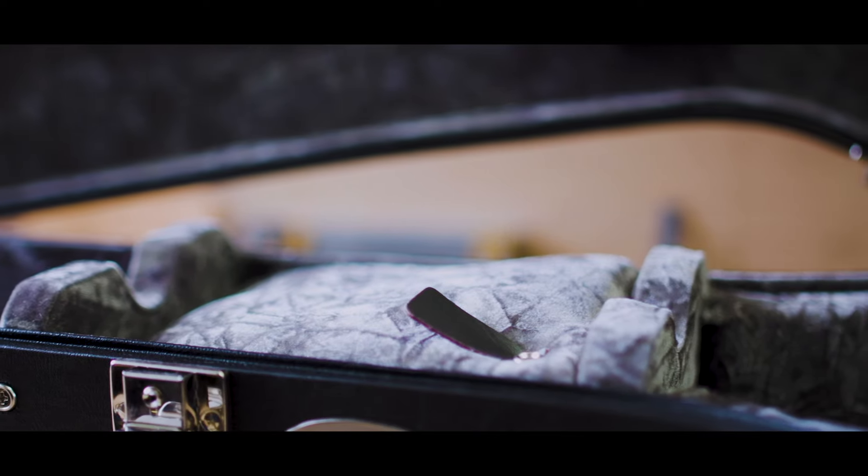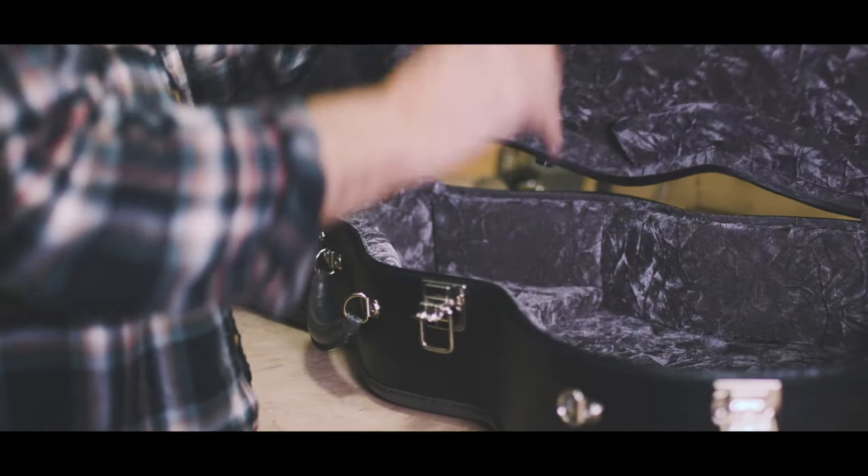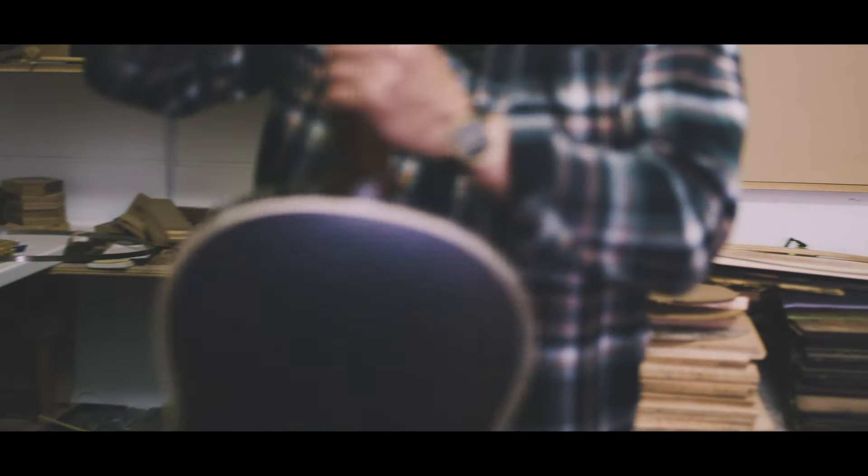One of the issues with having a really great guitar is knowing what's the best way to protect it. My aim was to try and find a case that would protect the guitar in virtually any circumstance.